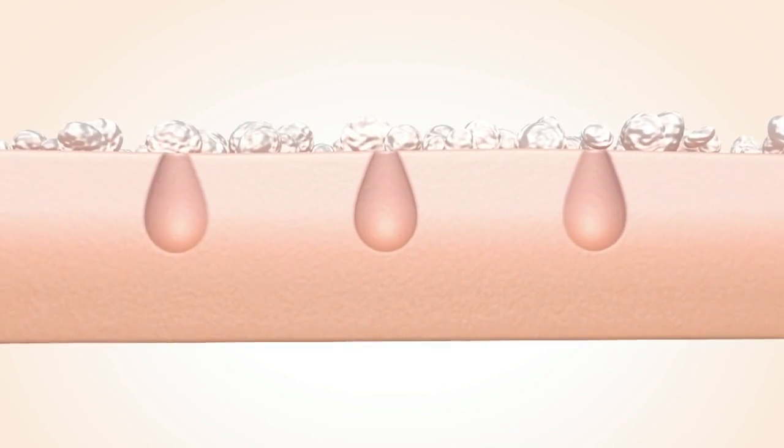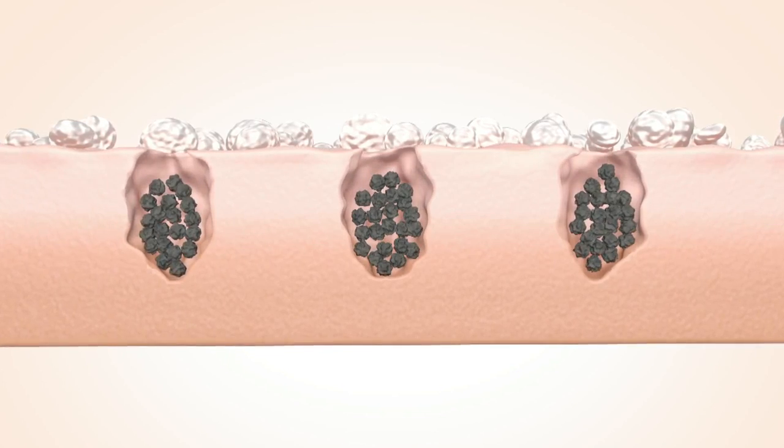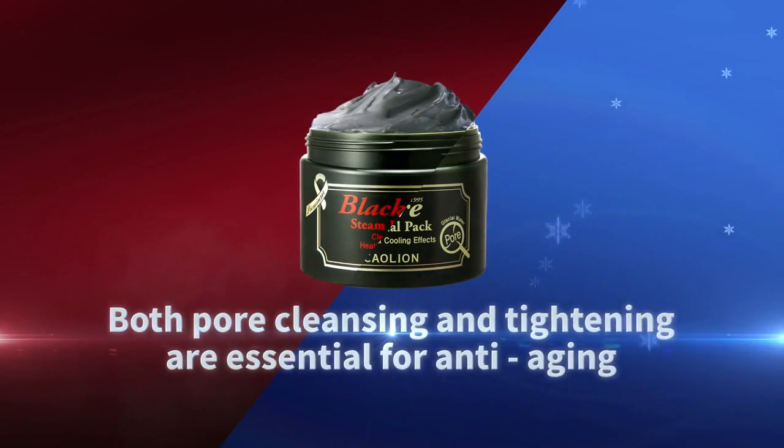Dirty pores, dead skin cells, and enlarged pores are the major causes of skin aging. Both core cleansing and tightening are essential for anti-aging.